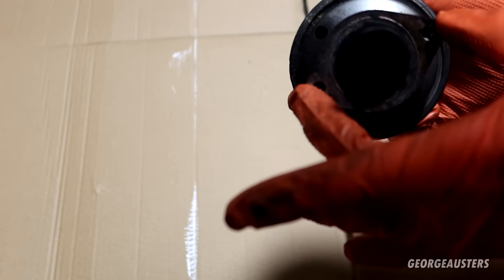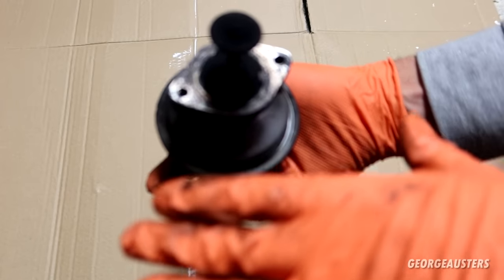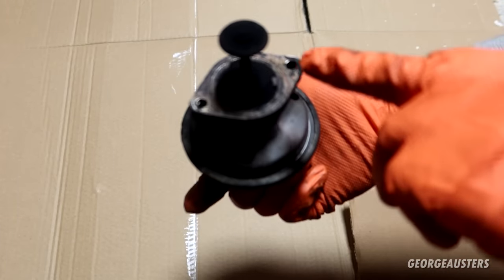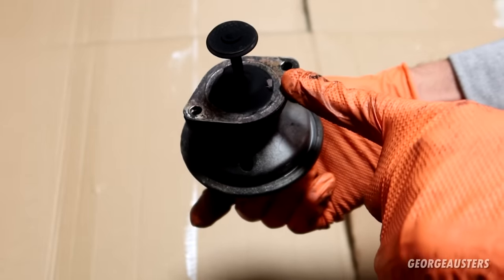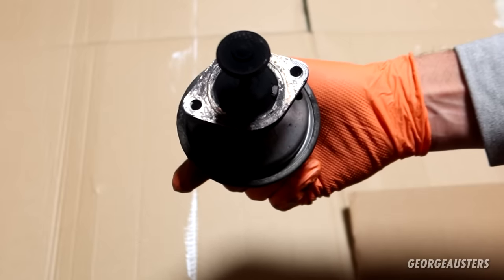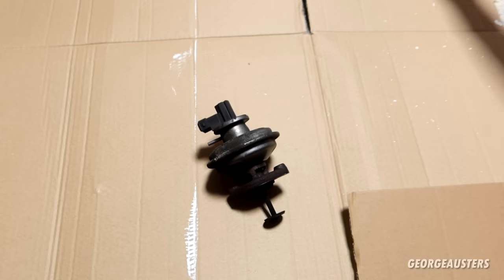Ideally you do want to remove this gasket here and replace it, but I don't have a replacement and to be honest it doesn't look too damaged. If we do have an exhaust leak from here, I'll go in at a later date and replace it. Just a word of warning — it is always best to replace this gasket, but for the purpose of this I just want to give this thing a good clean.